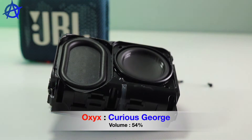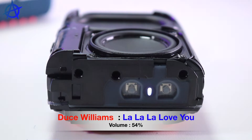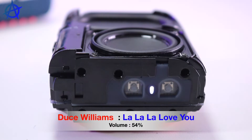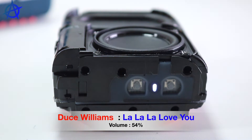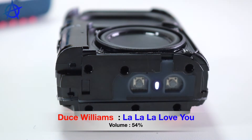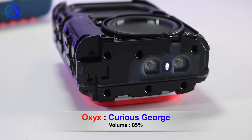Now you'll be surprised at the audio you get from this — I'm letting the speaker talk so you can hear it. Got to keep quiet while it plays. The speaker is playing music so you can judge the sound quality for yourself.